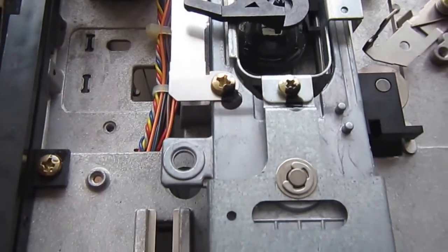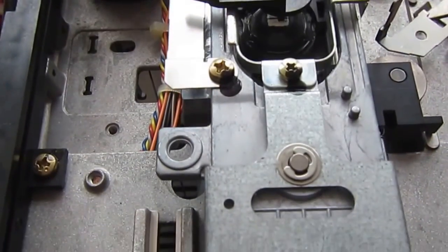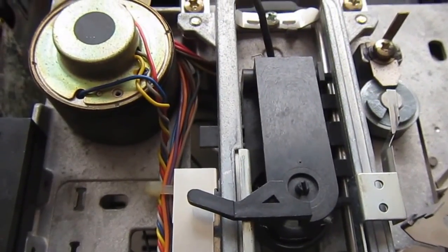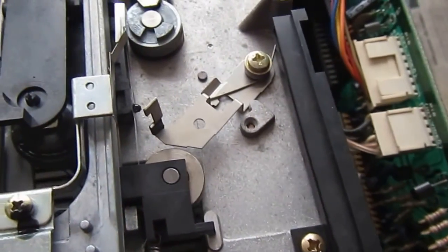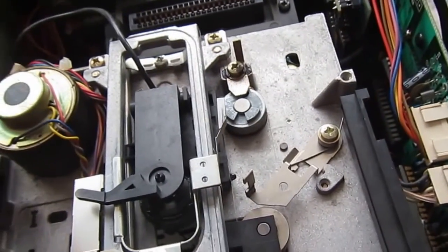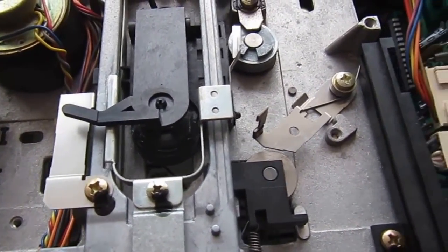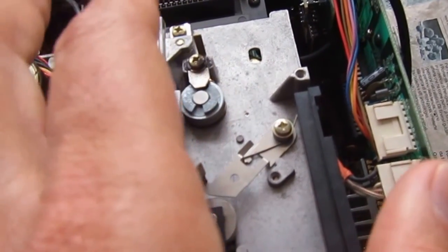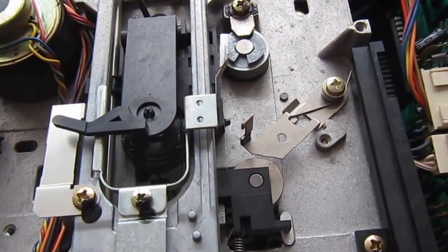Now it's time to put the thing back together. I read and formatted some disks and it appeared to be much more reliable than before. Fortunately, this is a version of the SX64 that doesn't require you to remove everything to extract the drive from its place — I have another one where almost everything must be removed in order to access the drive, so fortunately this was not the case.